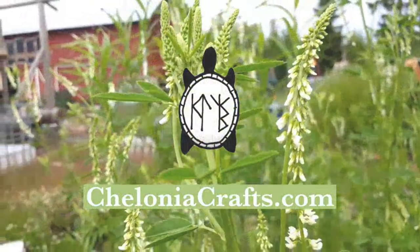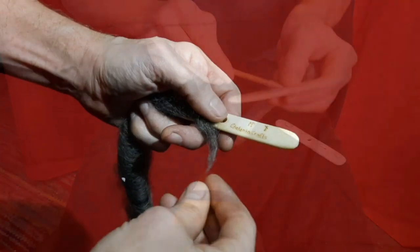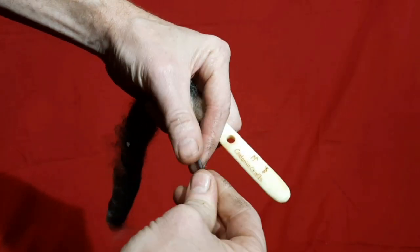Welcome to Chelonia Crafts. Today I want to do a very short video to demonstrate how best to start spinning with one of our bone or antler Turkish spindles.